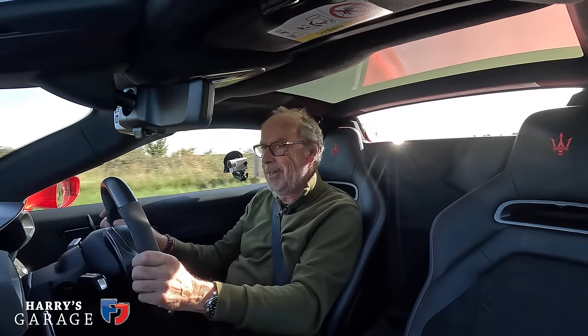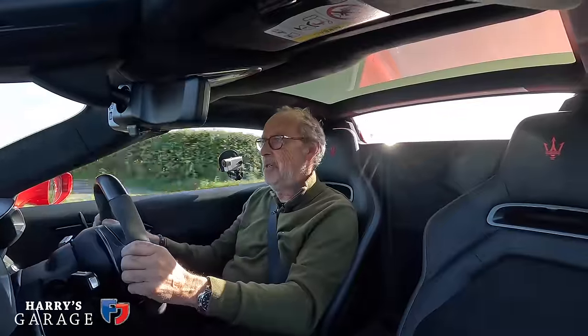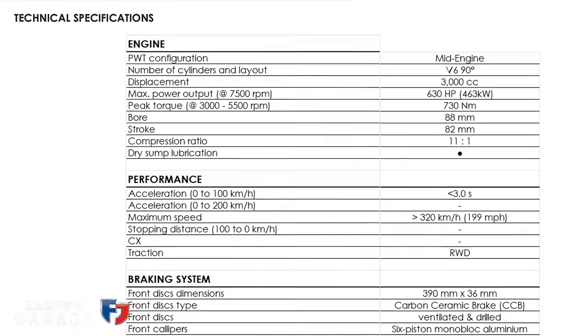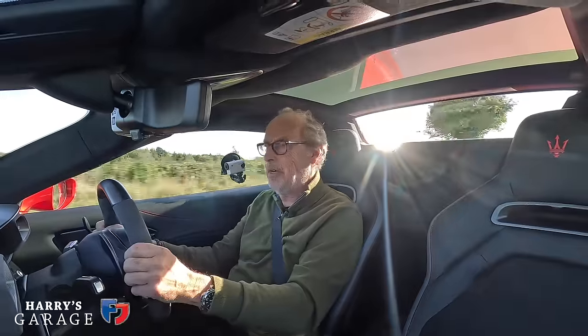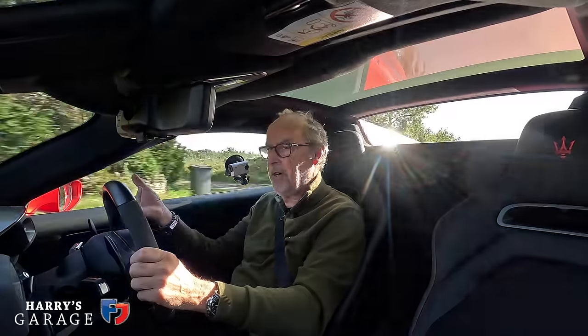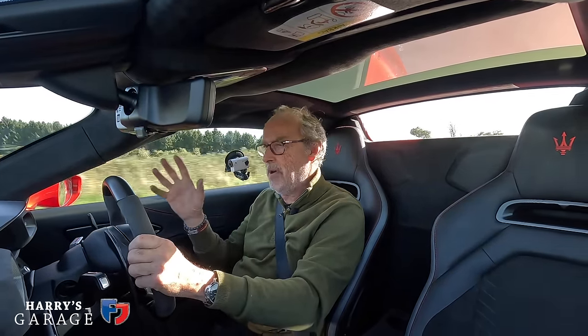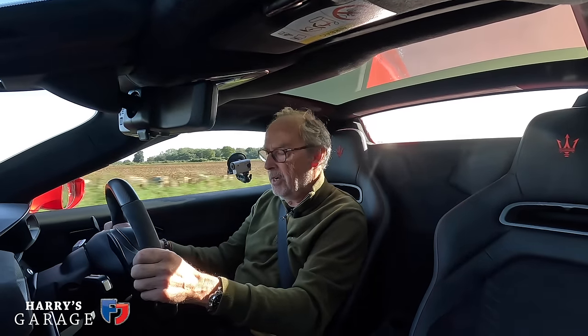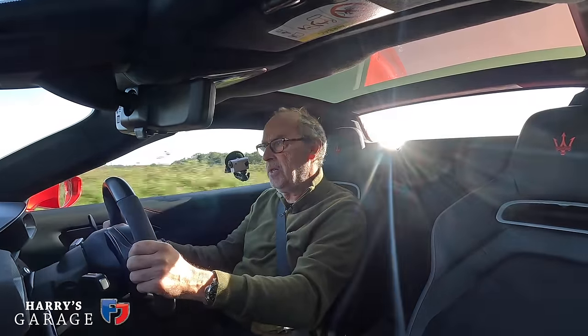Amazingly, this highly boosted engine has a compression ratio of 11 to one - which is really high, that's high even for a normally aspirated engine, let alone a turbocharged one. It's an incredibly clever engine. The guys who came from Ferrari across to do this engine for Maserati - hats off to them, because they created a very special power unit. It delivers the performance too - they quote less than three seconds to 62 miles an hour and over 200 miles an hour top speed.